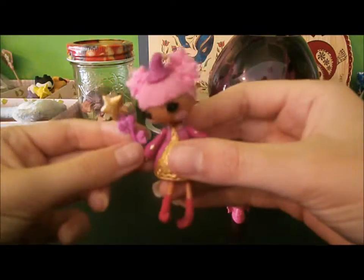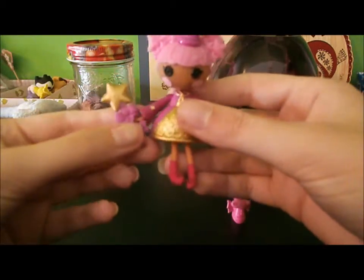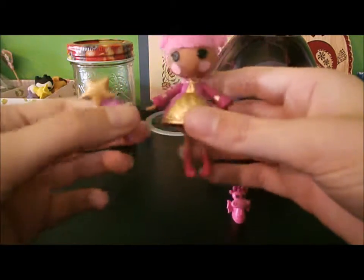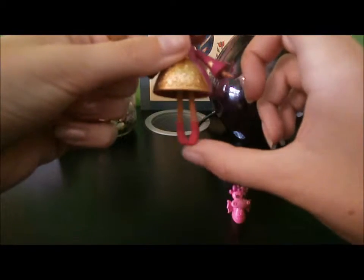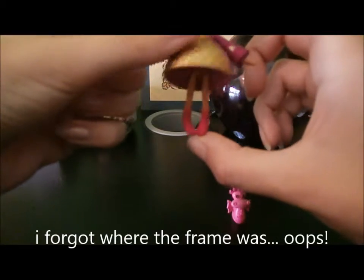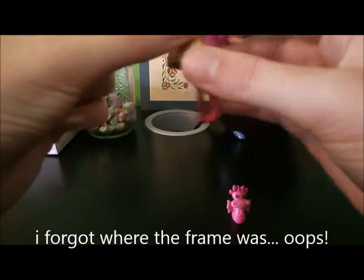She's super cute. I really love the La La Loopsie Minis — they have incredible detail for such a small doll. You can see she's only about maybe three inches tall, but they all have incredible detail.